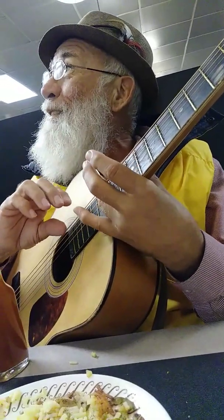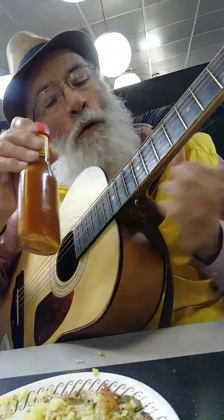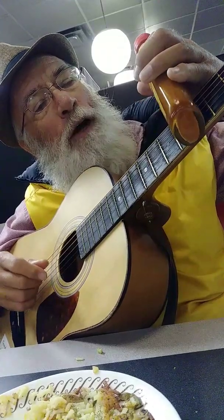It's like a very small juice glass, or a juice glass, or a bottle. Here, watch. Okay, there's the fifth fret.